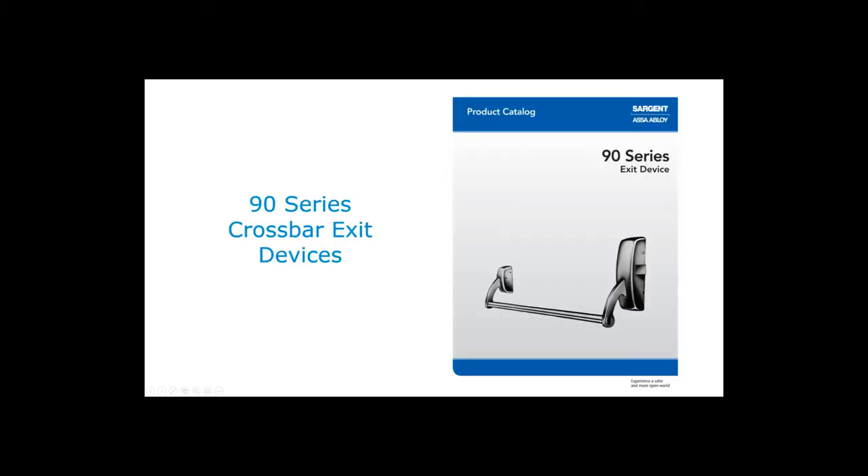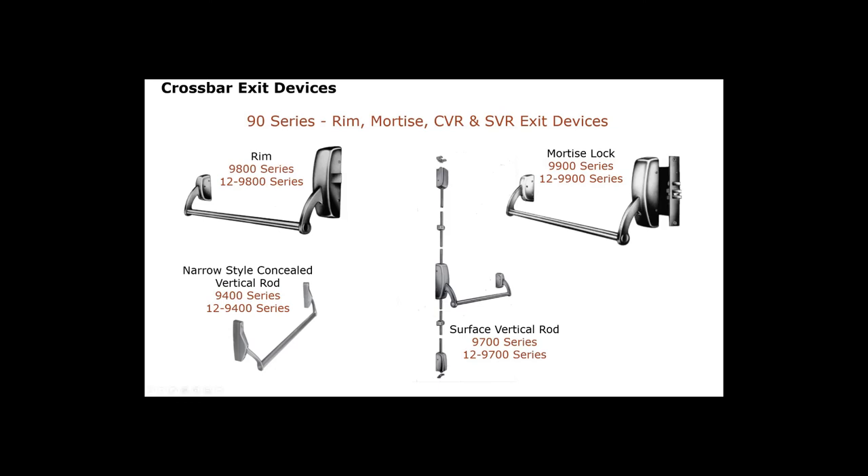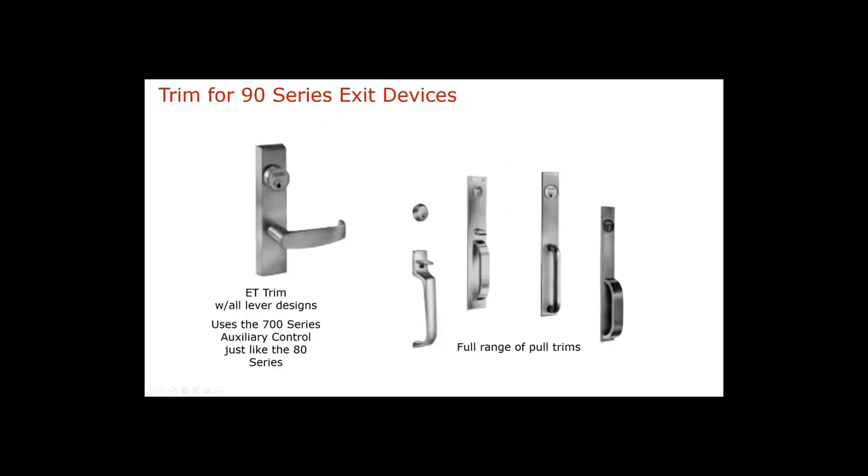Lastly, Sargent has the 90 Series exit device — our oldest, featuring a crossbar styling. Nowadays it's most often used in retrofit applications to keep the retro look. The 90 Series is available as a rim exit device both fire rated and panic, as a mortise lock exit device, as a surface vertical rod, and as a narrow style concealed vertical rod. One nice thing: the 90 Series uses all the same trims, pulls, and levers as the 80 Series exit devices, which makes specification simple.